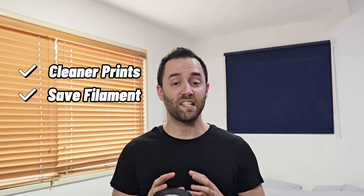If you are new to 3D printing or even if you've been printing for a while, these tips will help you get cleaner prints, save material, and speed up your workflow. Stick around till the end because the last tip will change the way that you remove supports forever.